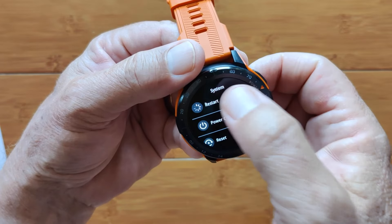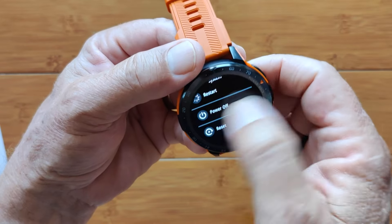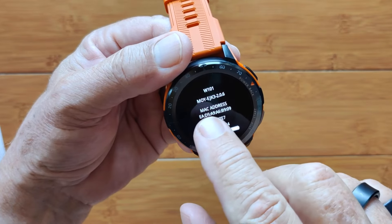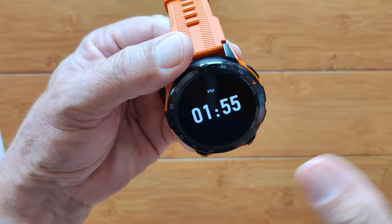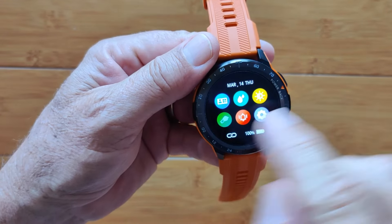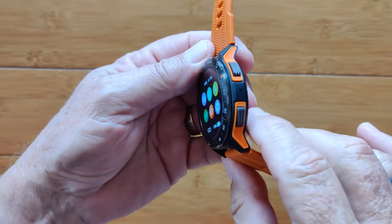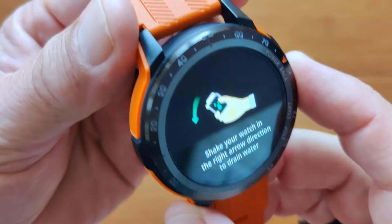You've also got system reset, power off, and restart options, plus an About section showing the firmware version. From the pull-down settings, one fun item is the water drop eject: if you go swimming with it, you can tap this to shake water out of the speaker.